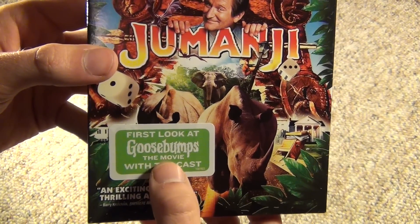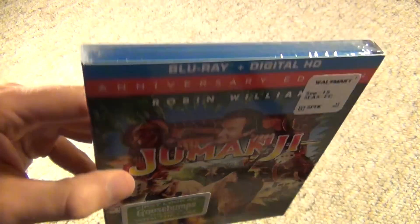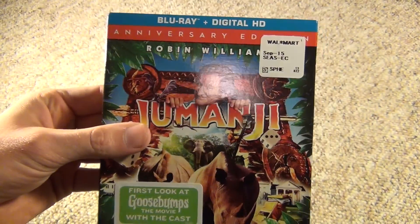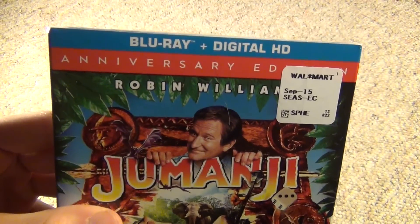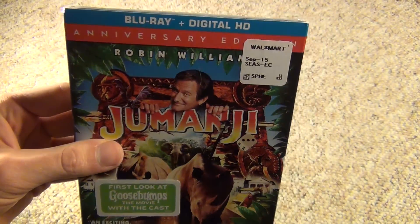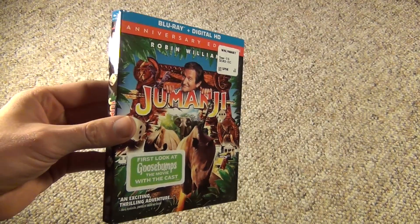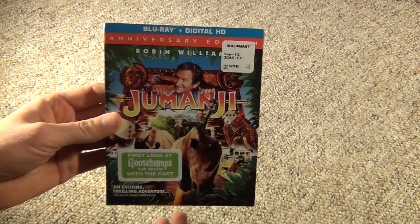It also has a First Look at Goosebumps, the movie — I've never watched that. And I actually used to have this. This was released on Blu-ray before, and it didn't have a slipcover. This is like the latest anniversary reissue. I'm not sure if there's anything different about it, or if they remastered it or put some new bonus features, or maybe they didn't even change it at all.